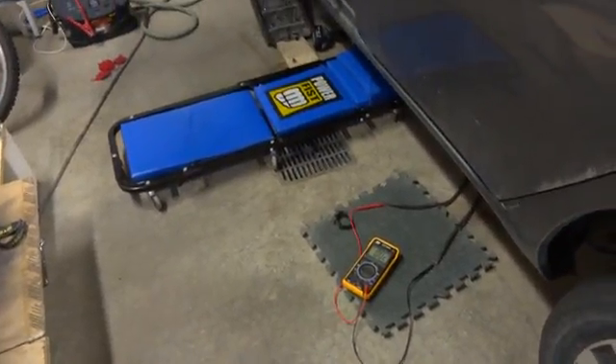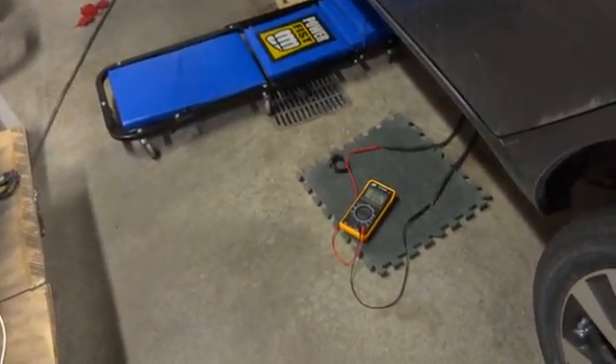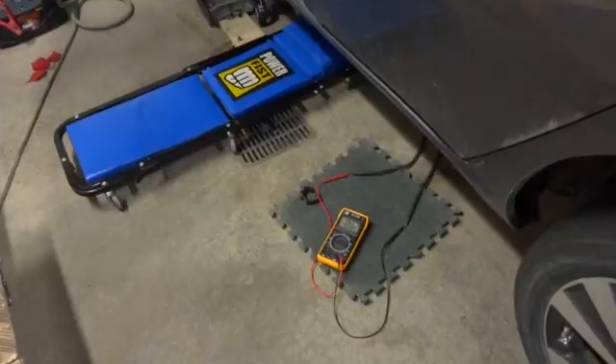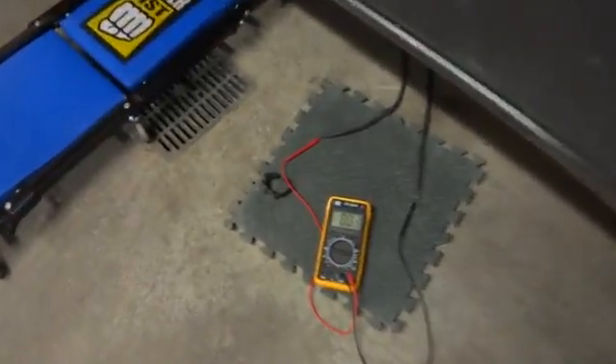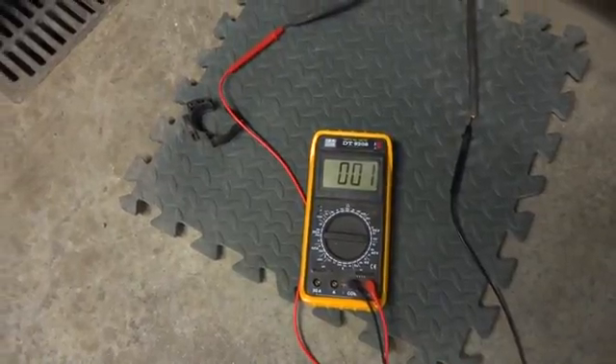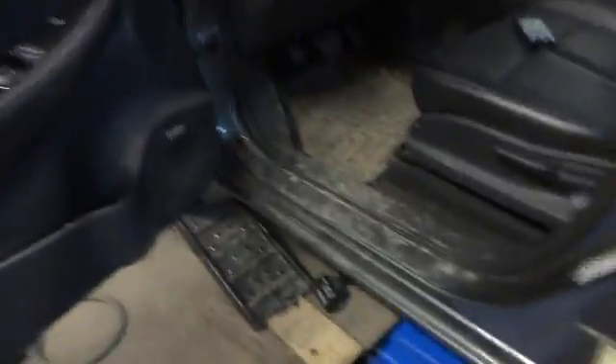I was getting a little impatient so I decided to connect my splice just to see if it's working. The car is buzzing as the doors open. Currently we're seeing 0.1 volts because the car is off — the relays are off, so the batteries are disconnected. The little voltage you see is probably just the capacitors from the inverter.